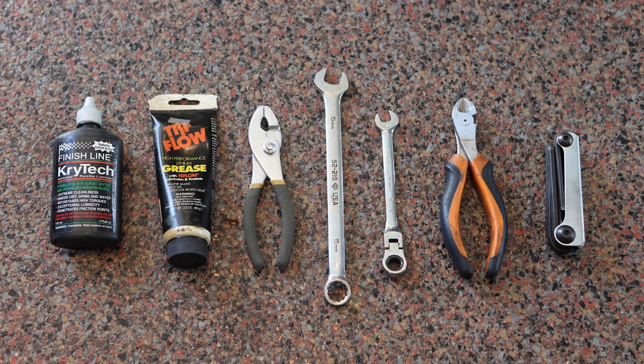To build your Mike Buff Fast Ripper, you'll need items like cable and chain lubricant, grease, pliers, a 15-millimeter wrench, cable cutters or scissors, and metric Allen wrenches from 2 to 6 millimeters. You'll also need a Phillips screwdriver.